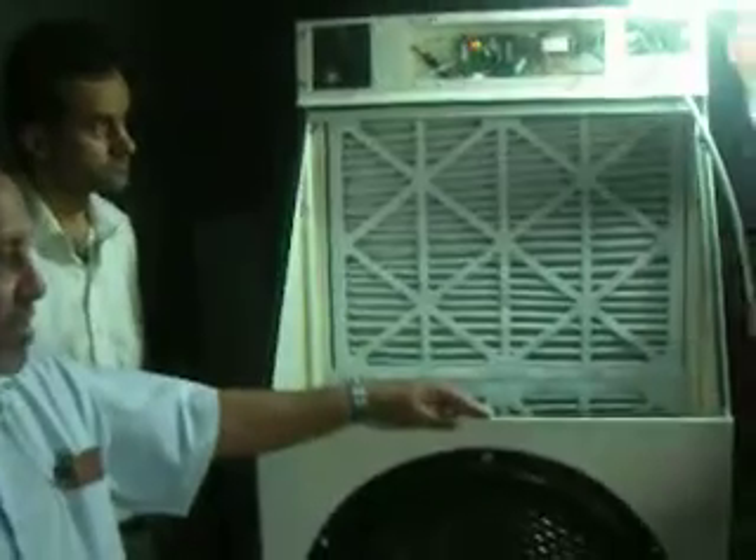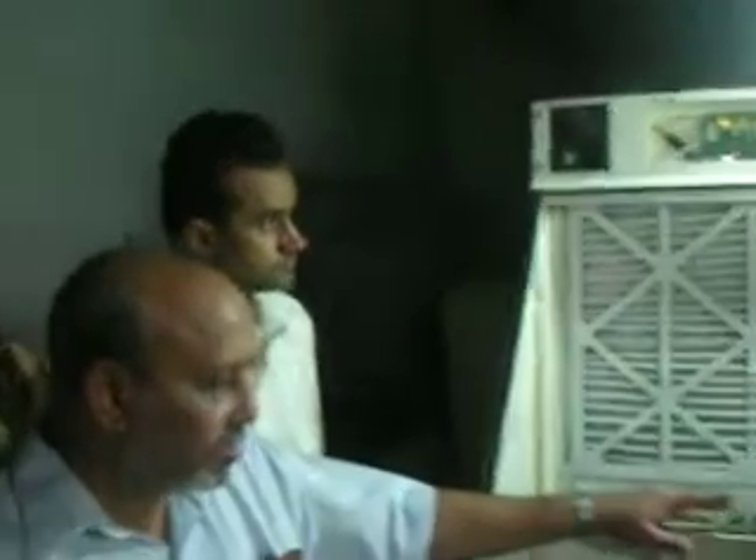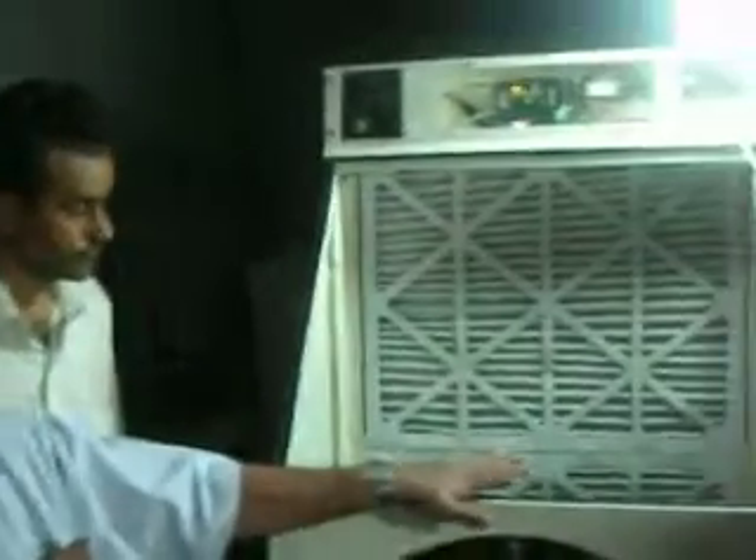This whole unit weighs about 300 pounds. Right now it is made out of steel metal, but we are going to replace this with fiberglass, making it an all-purpose unit. We are going to make some modifications to this, and hopefully this will revolutionize the usage of electricity in the world.